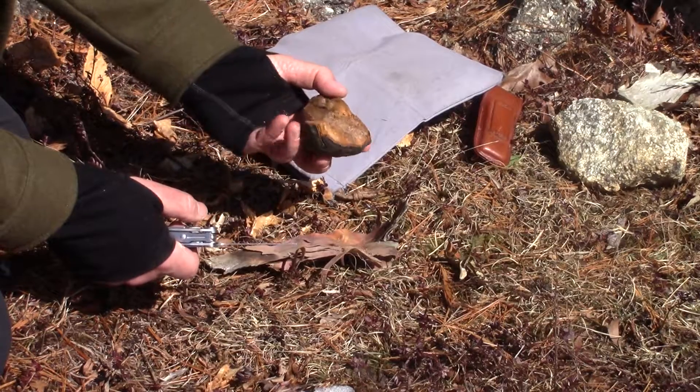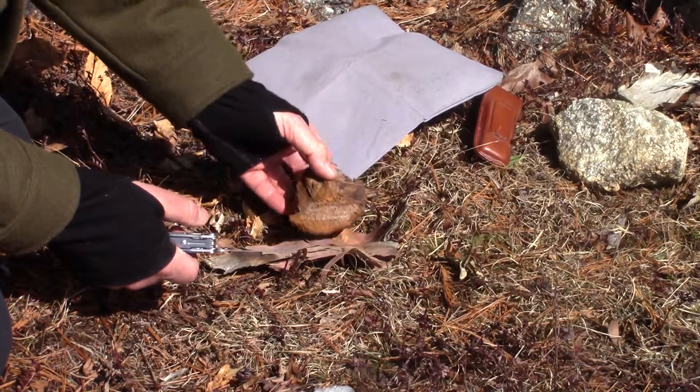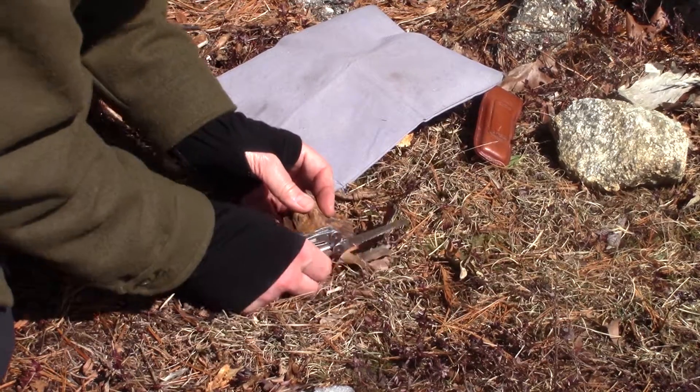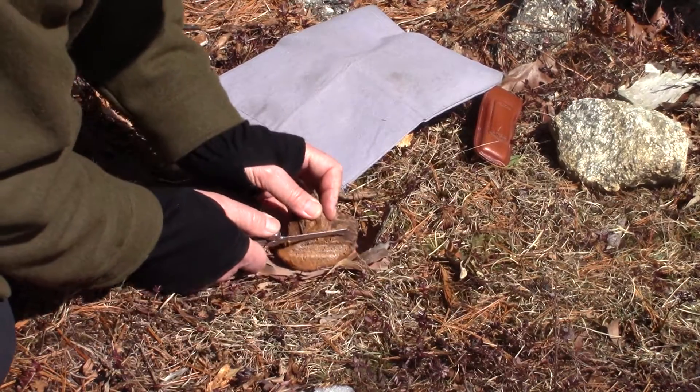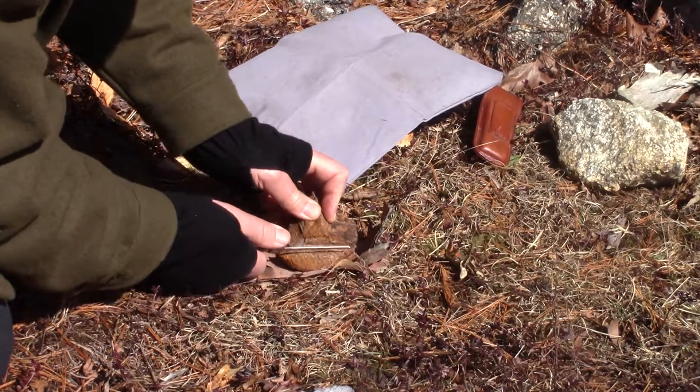What I thought I'd do was just use the rest of it — the part that's normally not considered for starting fires — see if I can't saw a little bit off with my Leatherman, create a little pile of dust, and use the magnifying glass to create an ember.